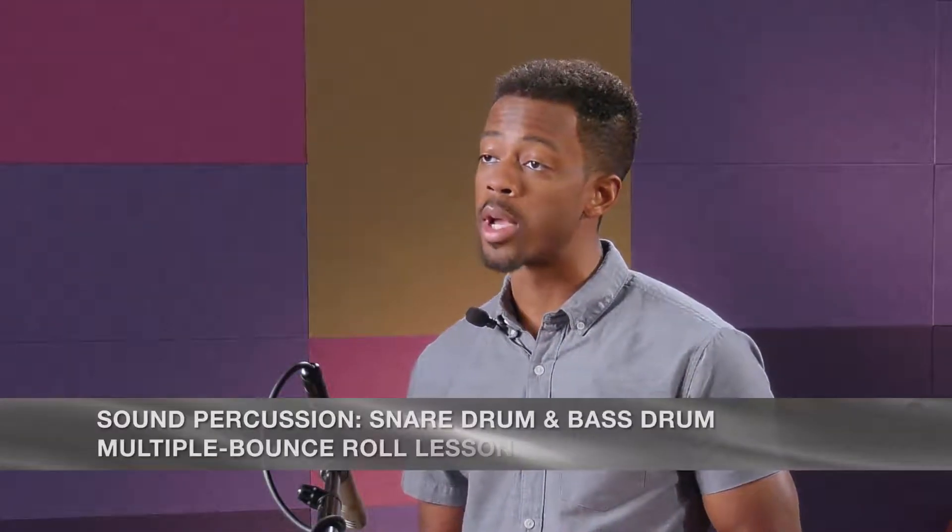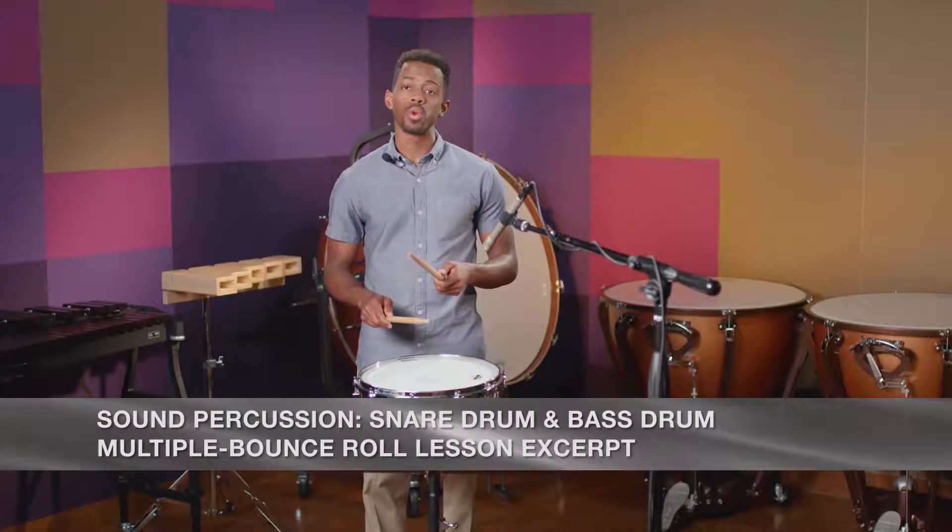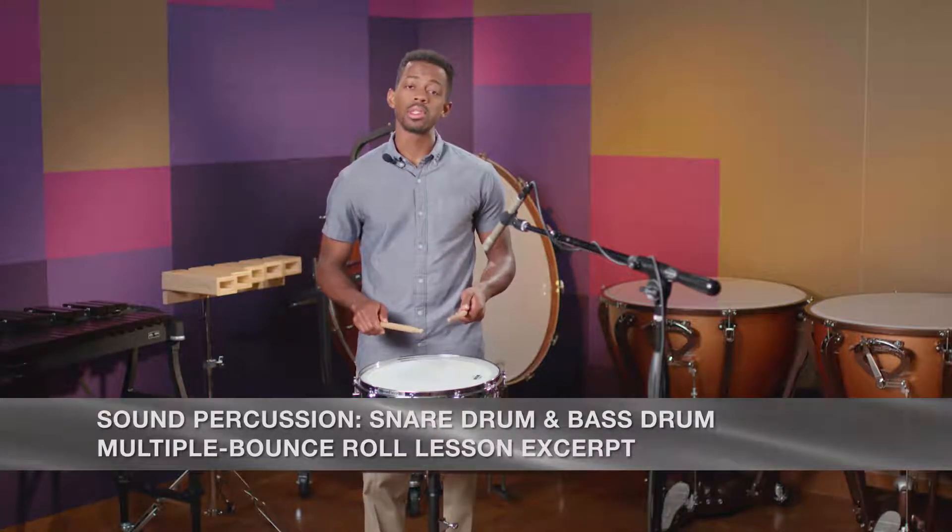Next, we will talk about the multiple bounce roll. The multiple bounce roll is achieved by throwing the stick at the head and getting it to bounce as many times as possible in each hand.